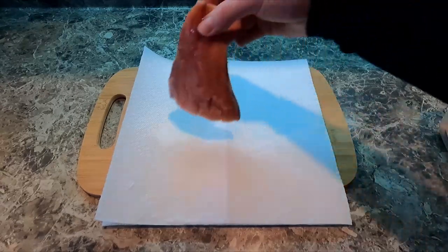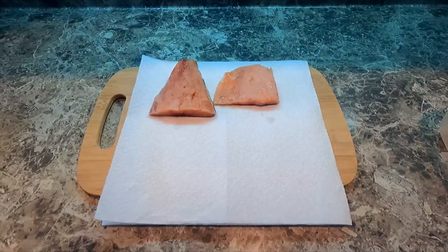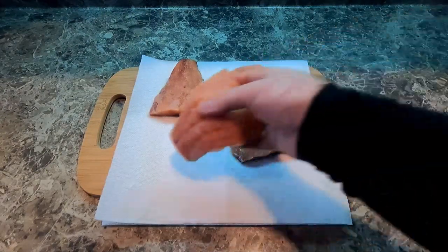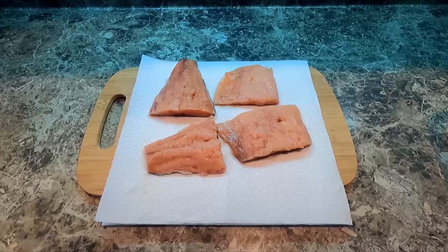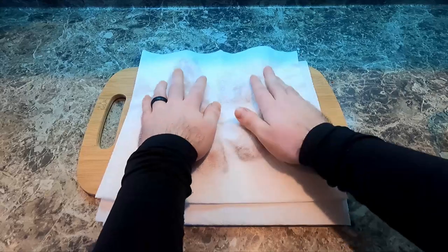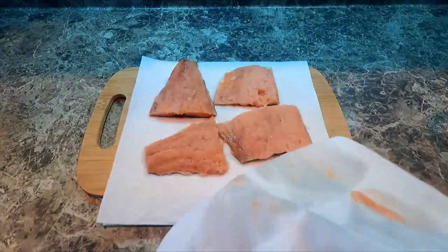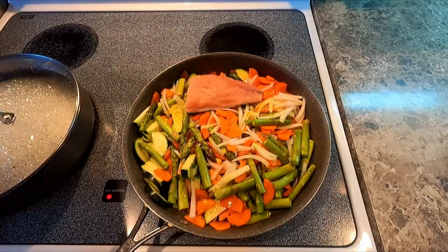Now let's get back to our salmon. We're gonna take it out of the marinade and put it on paper towels. What we want to do is wipe off all the excess moisture so it doesn't add to the pan, because the veggies are going to secrete their own water. Doesn't it look like brains? Let's get a paper towel on this and get that moisture off. Be gentle — because these salmon were frozen, when I thawed them they become a sort of mushy texture, because of the ice melting in the de-thawing process.